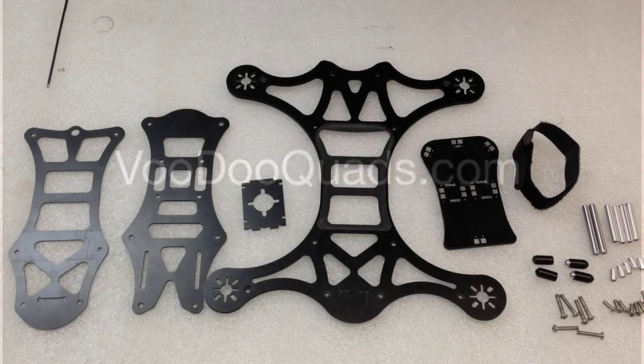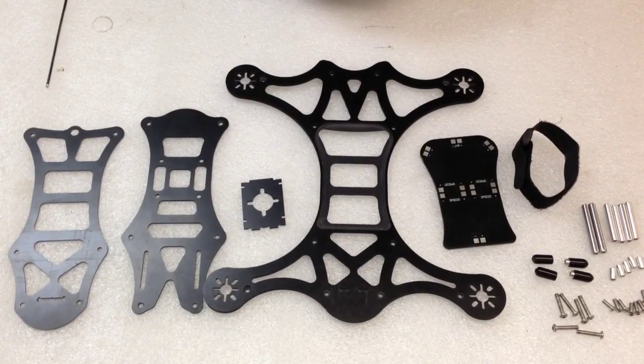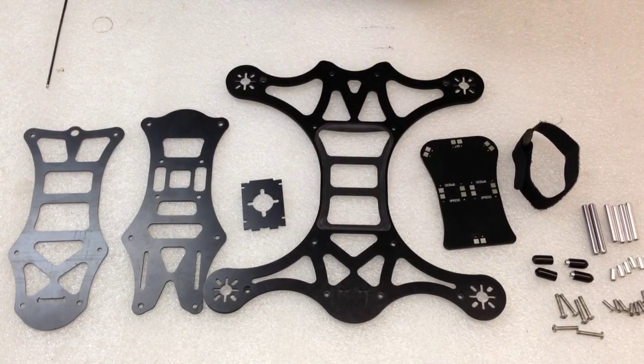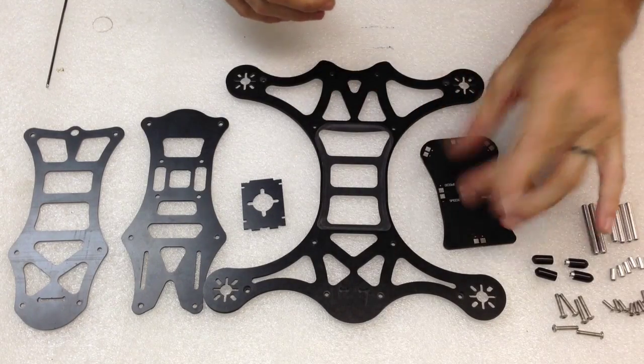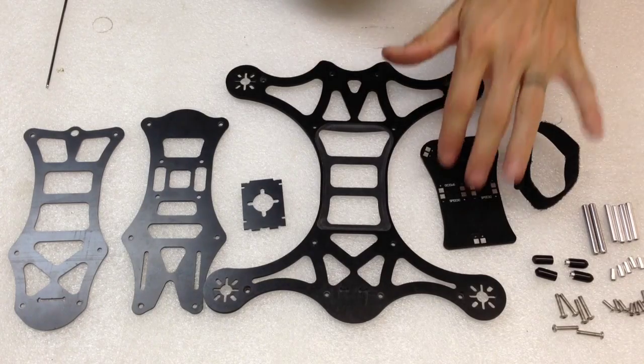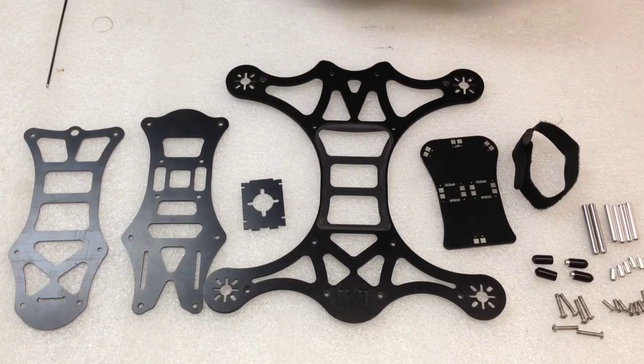It's time to assemble it. This video is just an assembly video — I'll give you instructions on how to do it. Of course, you'd have your ESCs mounted and soldered on your PDB board already; that's for a different video. But let's go ahead and get started with assembling the BDQ250.